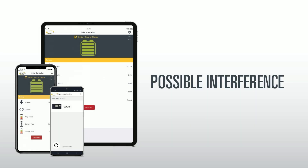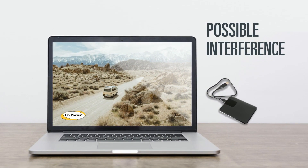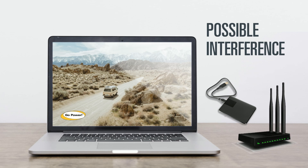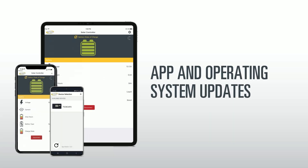Possible interference: Interference from other electronic devices is also possible. To rule out this possibility, try moving devices that could be causing interference — such as laptops or Wi-Fi routers — away from the solar controller and handheld device.